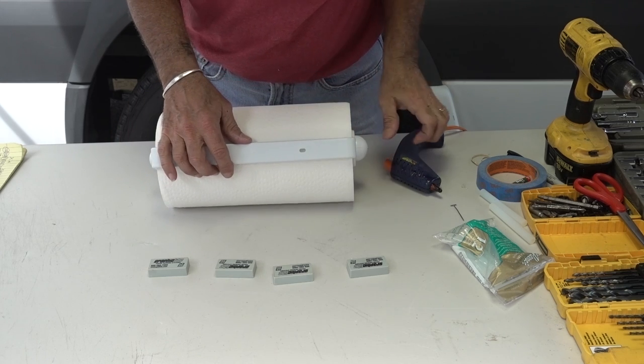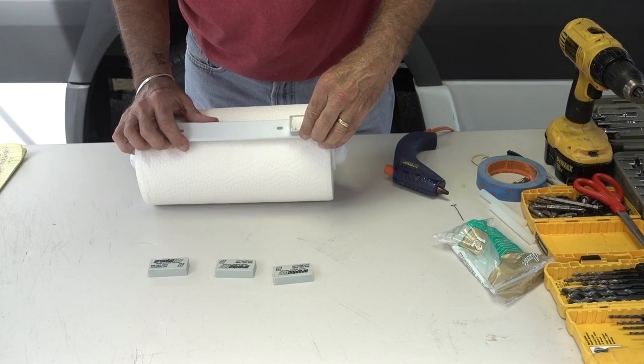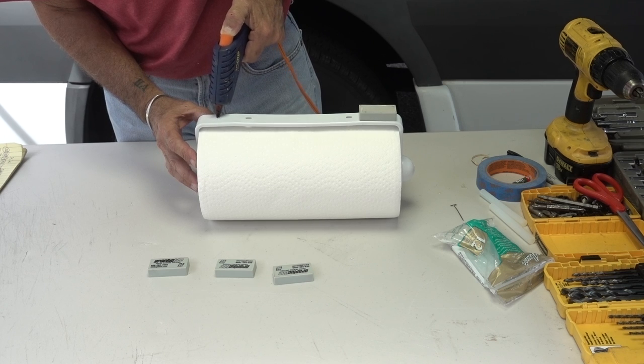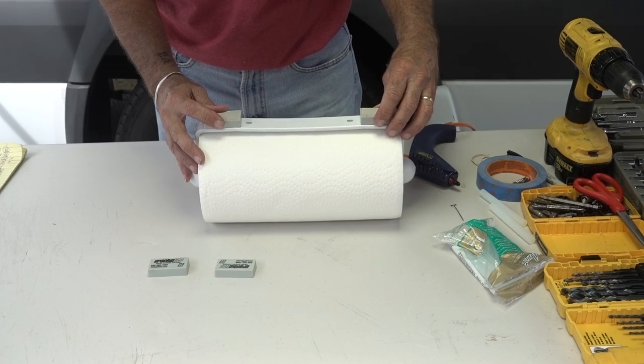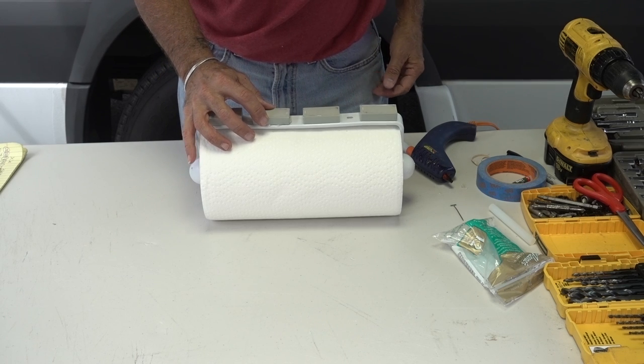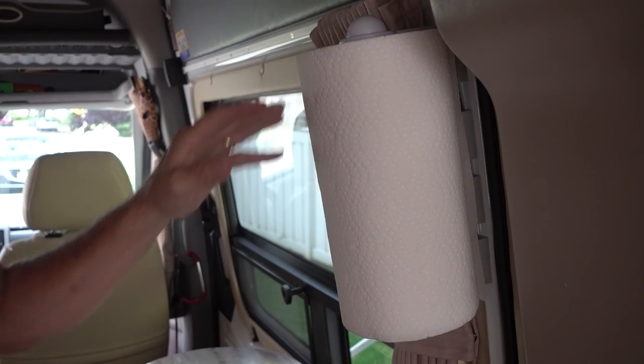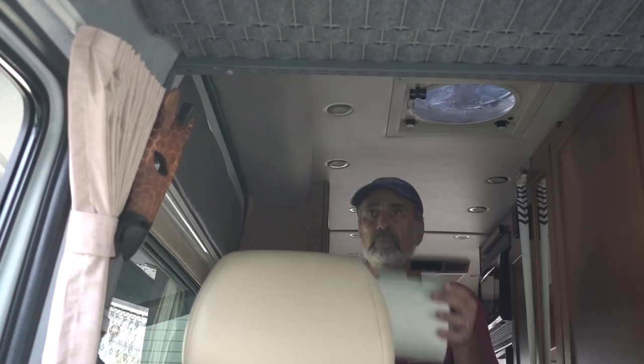I've been battling the paper towel dispenser and the dispenser is winning. I don't want it in the way, I don't want it on the counter. I've been keeping the roll in the under-sink cabinet and I don't like that either. Now I think I have a solution that works — don't commit to any one place, mount it anywhere with strong magnets.